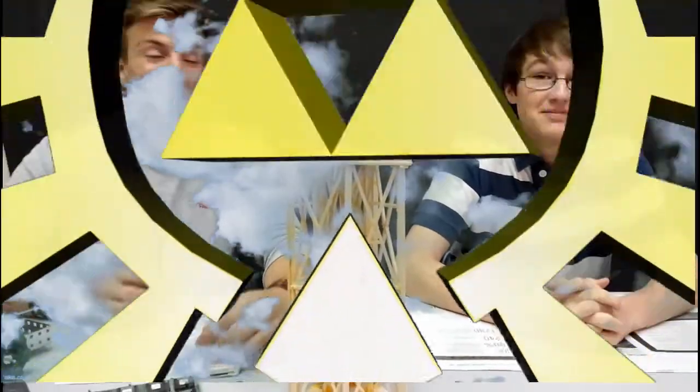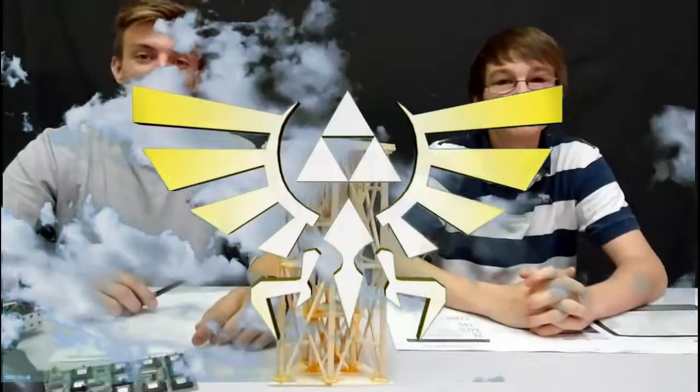Oh, hello. I didn't see you there. I'm Nick, this is Justin. Welcome to Tri-Police.